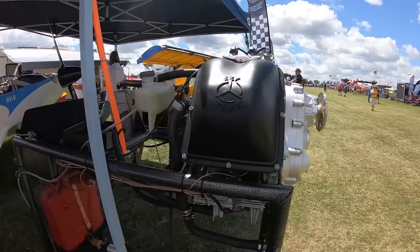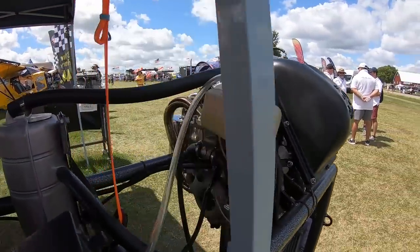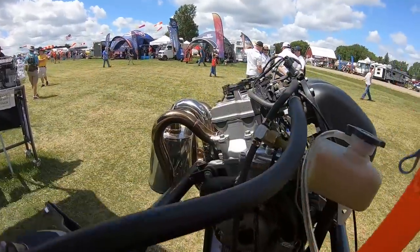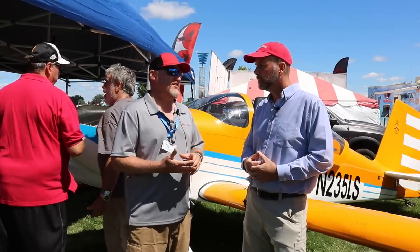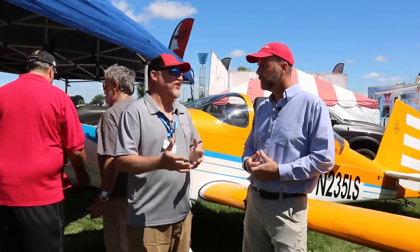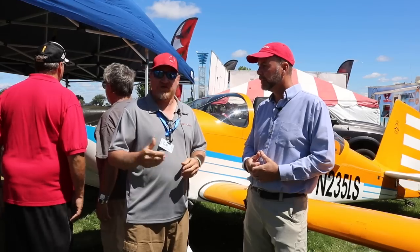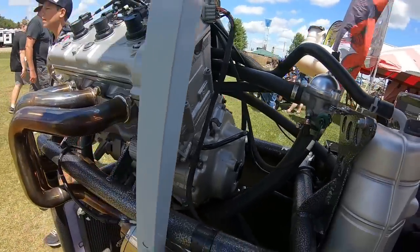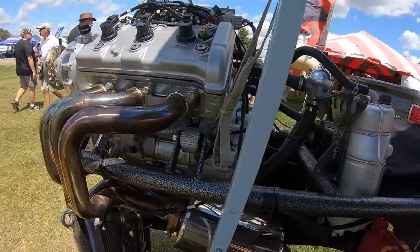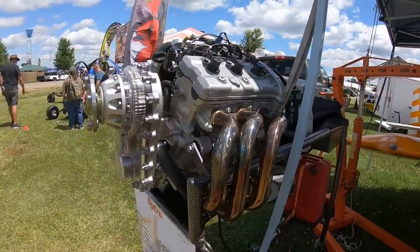A lot of it is just the mechanical physics of transferring load. But the biggest challenge is that each individual engine has its own harmonics and resonance that you have to learn. For example, we created a gearbox for the Apex, had a number of people flying it, and had some issues with the sprag locking up. We went back in to figure out exactly what was going on — the sprag still seems to be kind of the weak link.